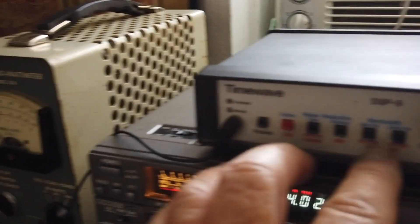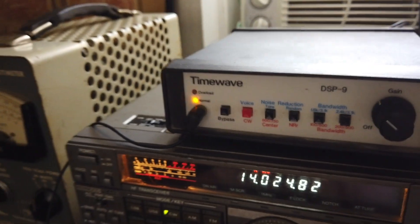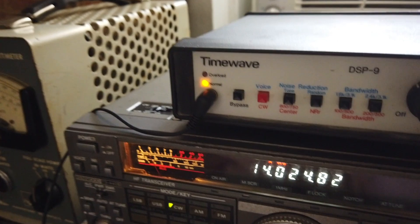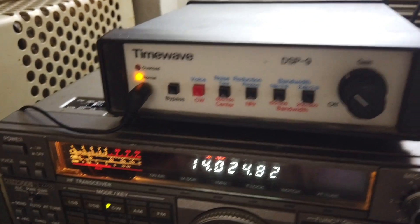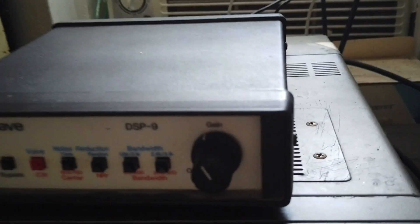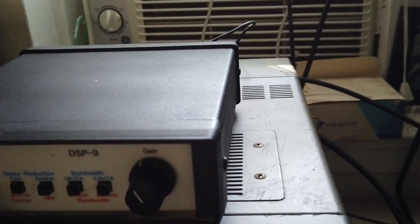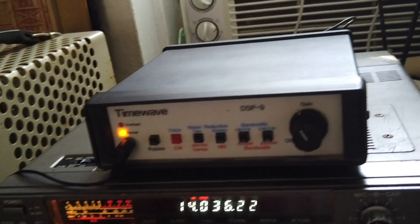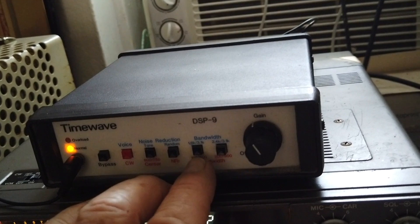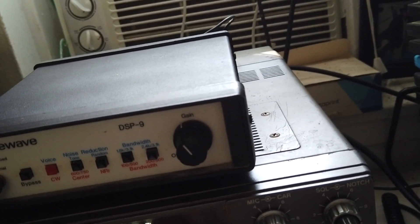Got a series of filter buttons here. I've tuned into another signal — you can barely hear it in the background. Let's engage the filter. So this is in bypass mode... and this is engaged. That's just one of your two filters — hear how clear that is.